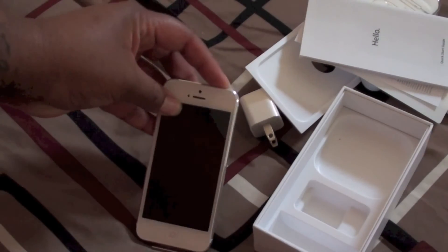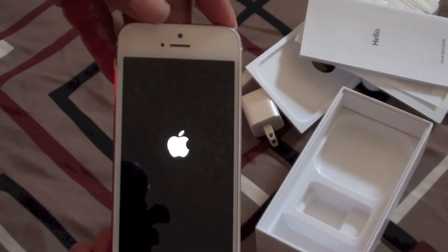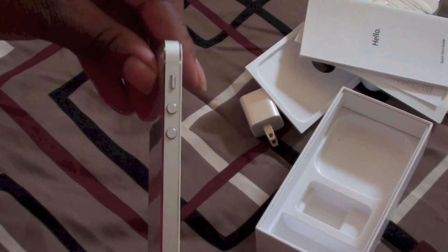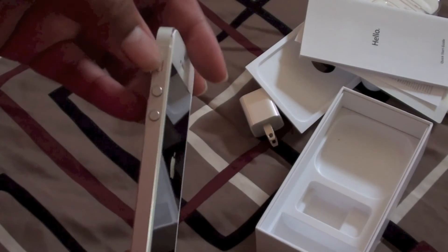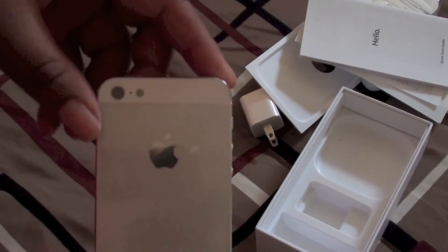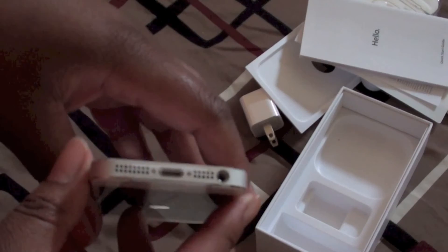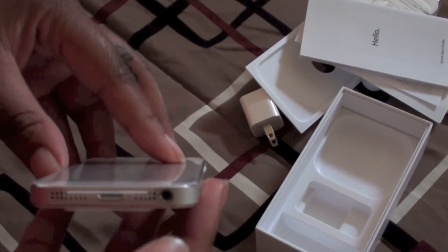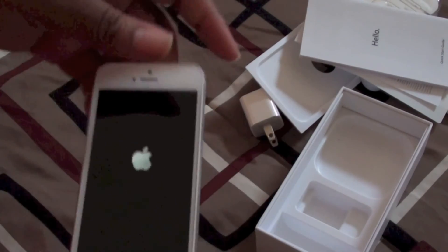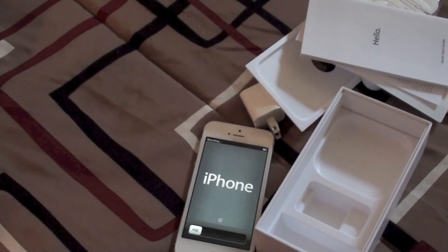I'm gonna go ahead and power up the phone and let you look at it. You've got the camera, speaker, and home button on the front. On the sides: volume rocker — hasn't changed — and mute switch. On the back: microphone, flash, and the new camera. At the bottom: new speaker, microphone, the new Lightning connector, and the 3.5mm headphone jack. And there it is — the new iPhone 5 from Verizon, 64GB. Thanks for watching.